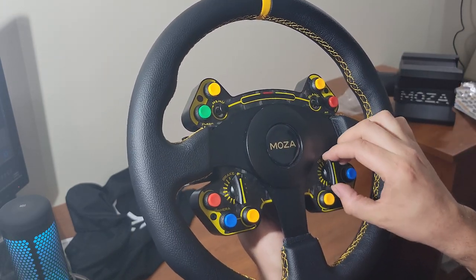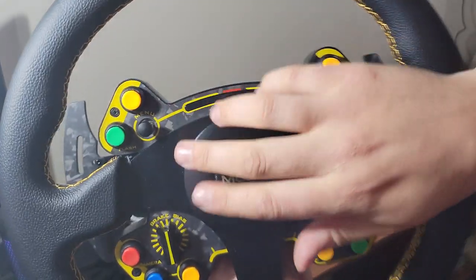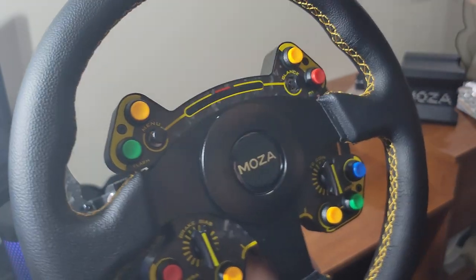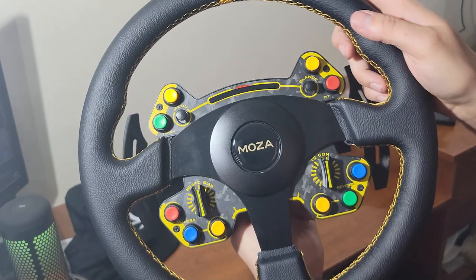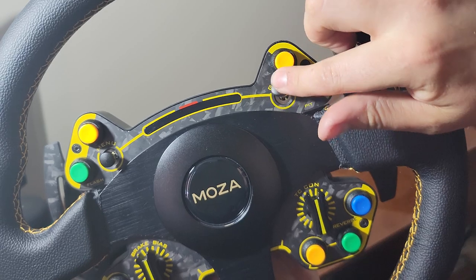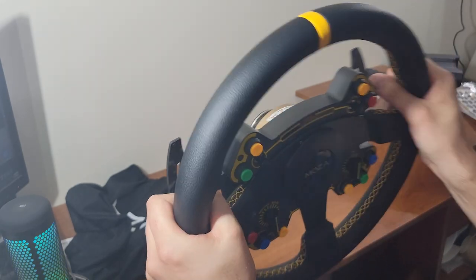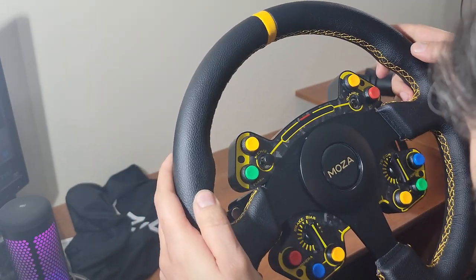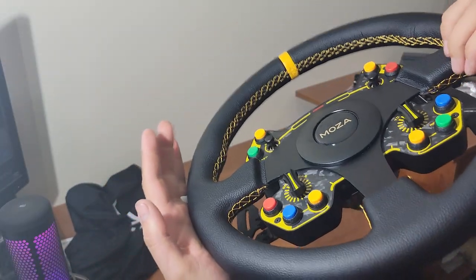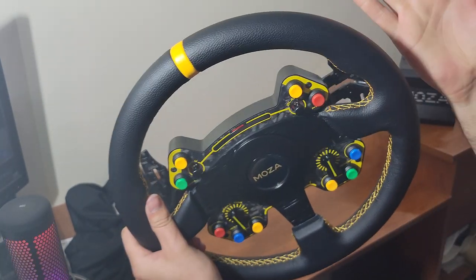You have a menu knob up top that moves around and it clicks in — it's a full joystick knob that actually clicks in, which is super cool. The glance knob also clicks in. The leather feels really nice — high quality — and the stitching looks great. I can't really see any imperfections in the stitching. I'll be very curious to test whether the leather transfers onto my hands, but once we get this on the rig we'll find out.